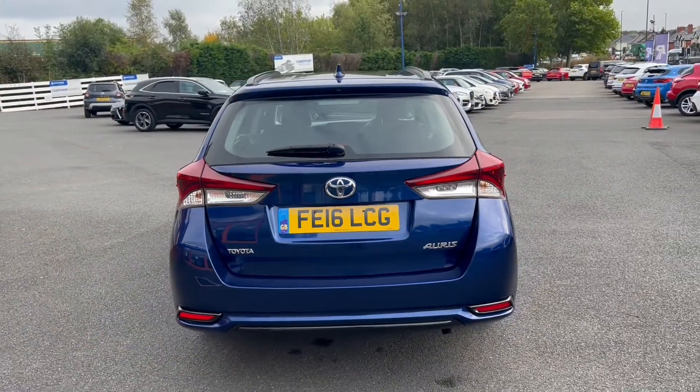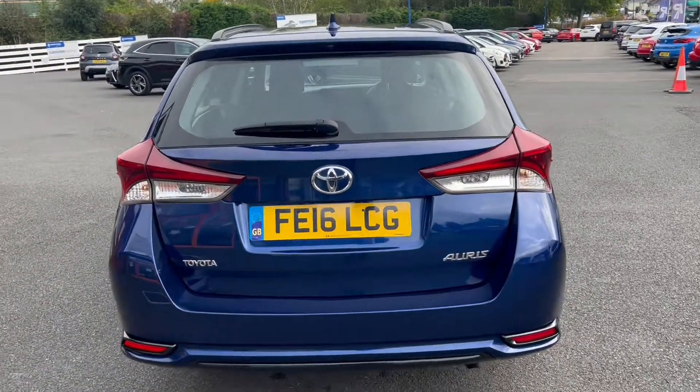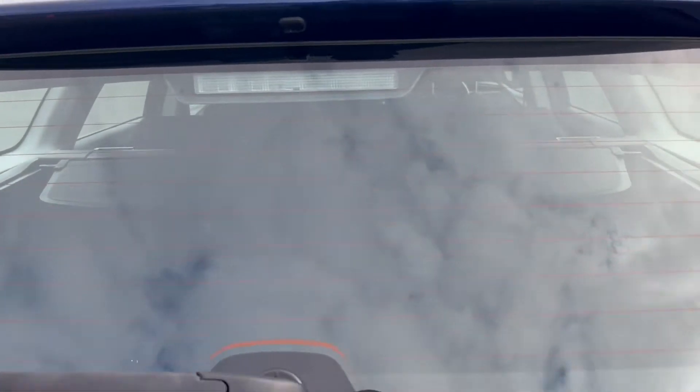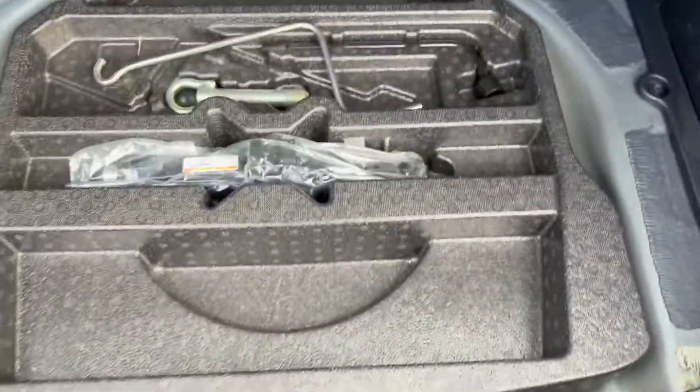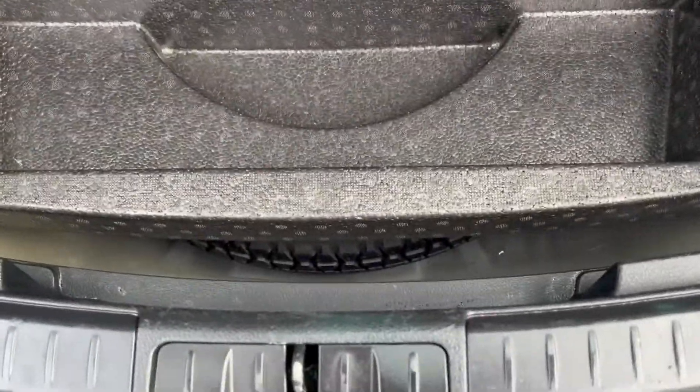Taking one look towards the rear of the vehicle, we can also take a look at the size of the boot space. As you can see there is plenty of boot space here with compartments to either side, which also includes under storage and a spare wheel down below.